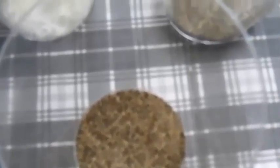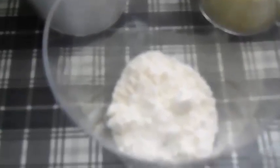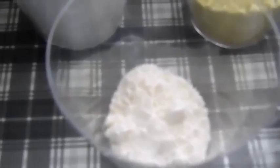One teaspoon of black pepper and one teaspoon of butter powder. Now you don't have to use the butter powder if you don't have it — whenever you do your cooking process you can just add a little bit of butter to that.